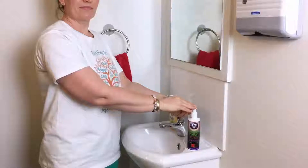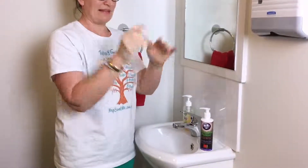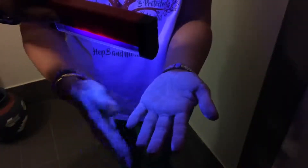How well do you wash your hands? In support of World Hand Hygiene Day, we thought we would conduct an experiment to see how well we really are washing our hands. Lana is applying this special glitter bug potion that shows up under a UV light. After Lana washes her hands, we'll check under the UV light again to see how clean her hands really are.